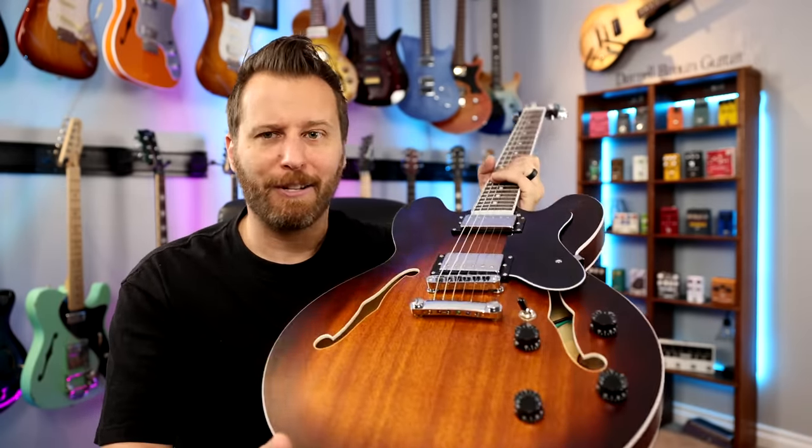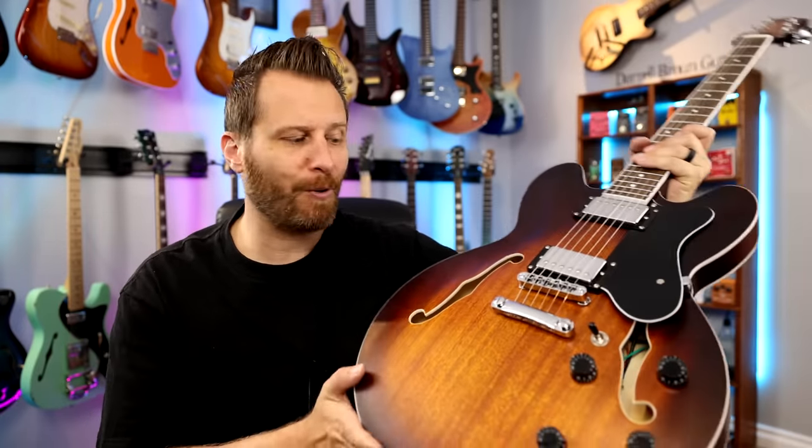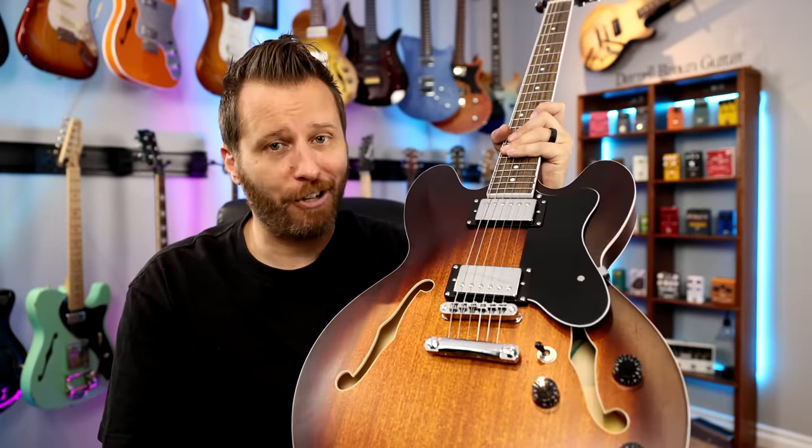So what exactly is an EART guitar? Well, a bunch of you guys were asking me to review one, so here we are. It's one of the more interesting guitars I've had in the studio in a while, so let's jump in and check this thing out.